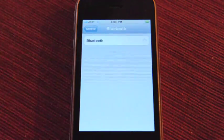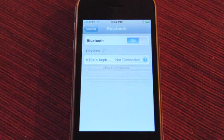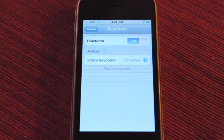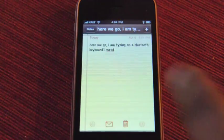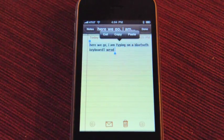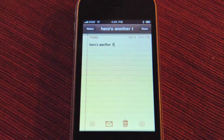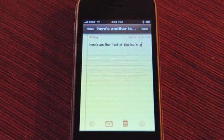Pretty simple — you just turn it on. I've got another keyboard here, the same one I actually paired to the iPad. Same process if you saw that video. So now I can go into Notes and I can actually hit select all, delete, and try again. Here's Bluetooth and spelling. Pretty sweet — totally works.